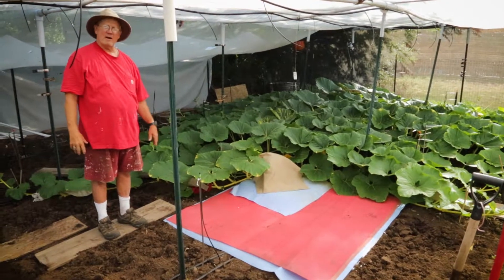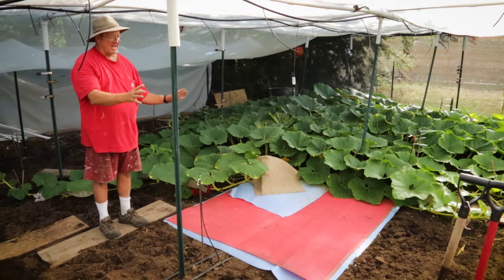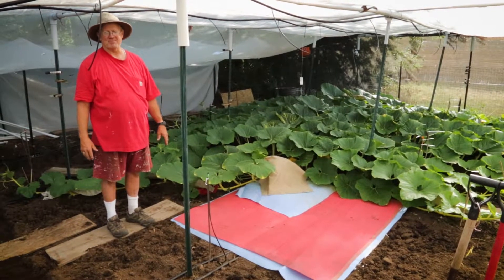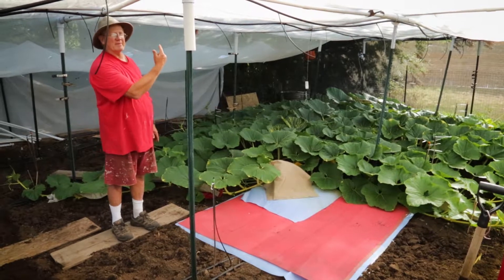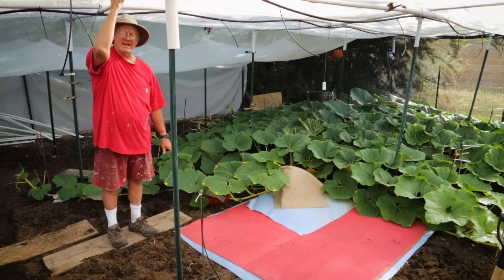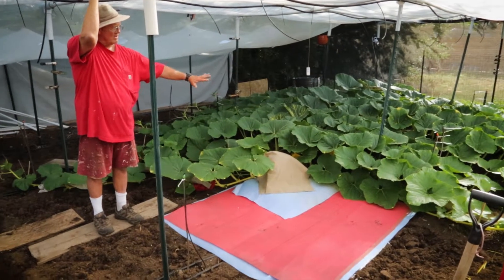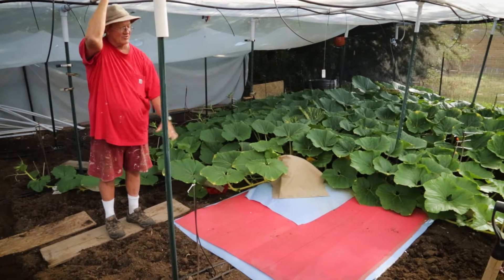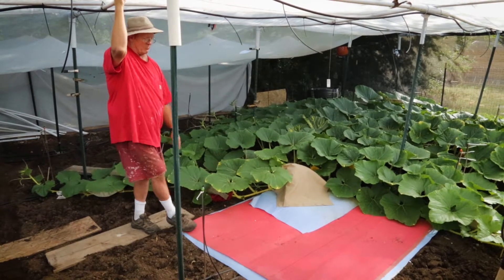At a weigh-off, somebody brought a pumpkin and when we picked it up to put it on the scale, three mice ran out. Those mice had gone underneath the dirt and dug up into the pumpkin and had a big hotel in there. So this setup kind of eliminates bugs and stuff coming up through. It's also porous so water can drain out with the holes drilled in the styrofoam, and the mill fabric lets water pass right through.